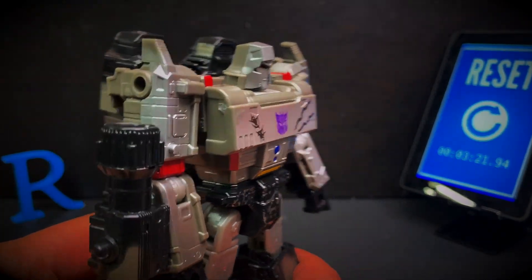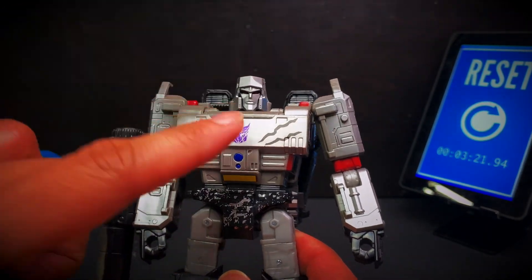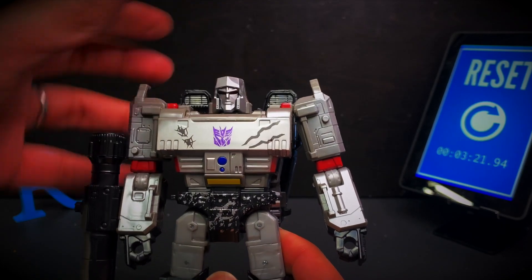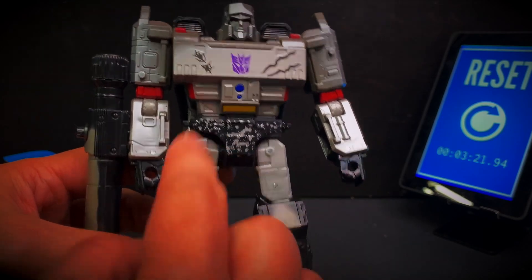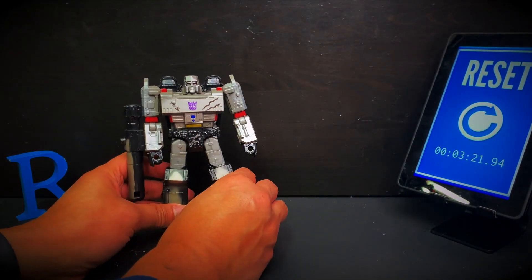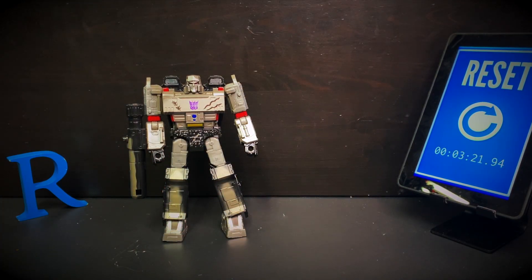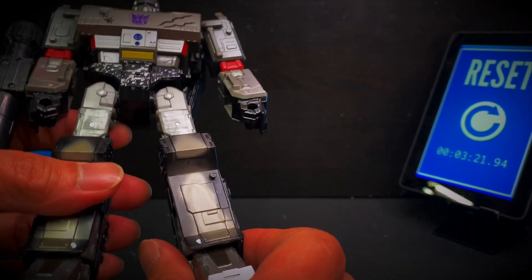If we knew this was coming out, we wouldn't have bought the Siege one. And the original Netflix one — to be honest, I prefer that over this. But this is what we got. It's too bad there's no paint here; it's really just plain. Maybe it looks better in photos or on camera. Maybe the original Netflix one looks better. I got this for cheap, so I really can't complain.